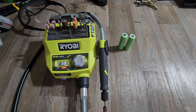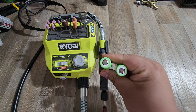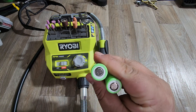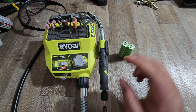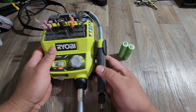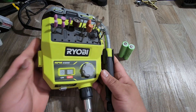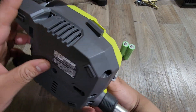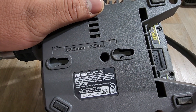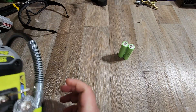Hey everyone, I just want to make a quick video. I have these two batteries that I removed from an old drill, and I want to test out this Ryobi rotary tool that I got from Home Depot. The model for this tool is PCL 480 — it's an 18-volt tool that you can use with a battery.